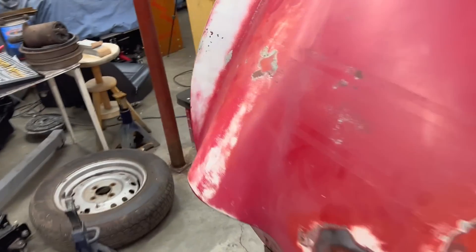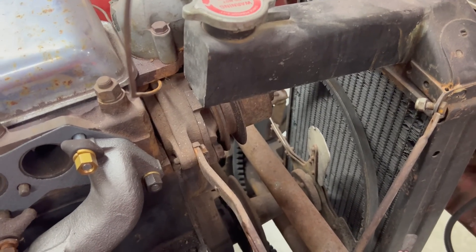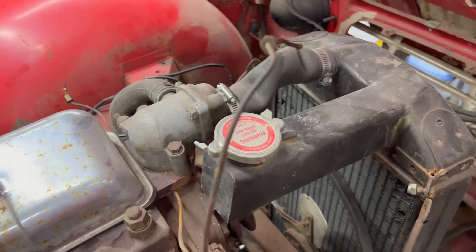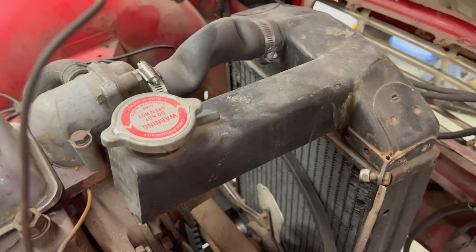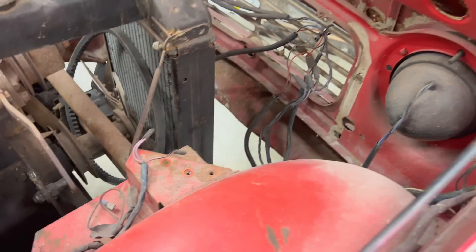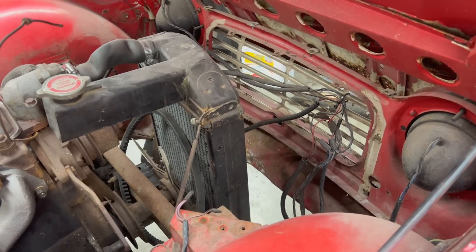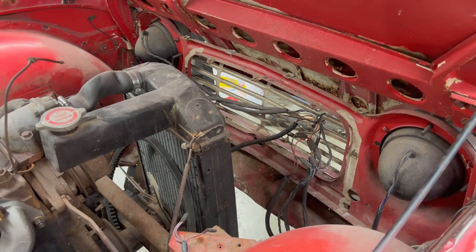We are doing a generator to alternator conversion. I've just removed the generator so it's looking a little bare. Next, we'll probably pull the radiator to replace all the hoses. We have a new thermostat and new hoses. We removed the horns because they were inoperative — I got it to peep once and that was it — so new horns will have to be ordered.